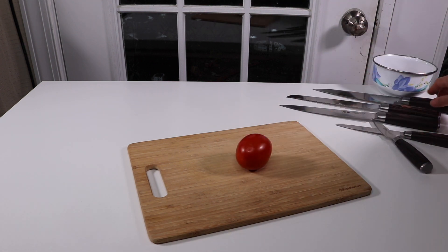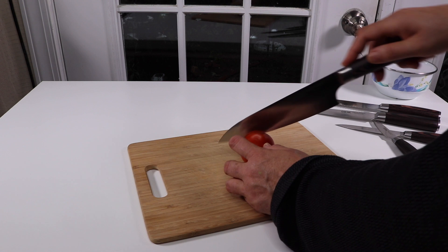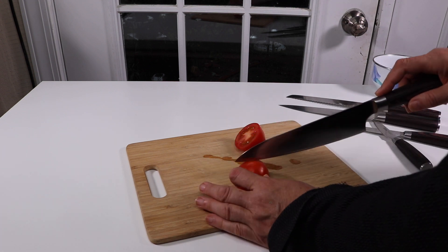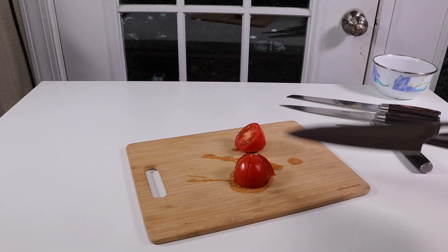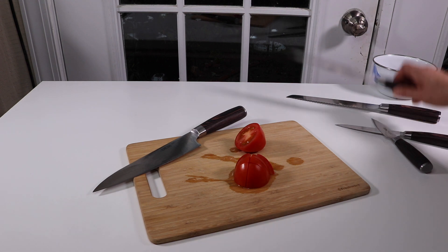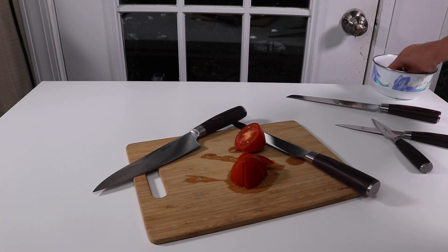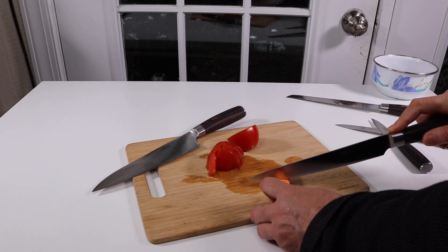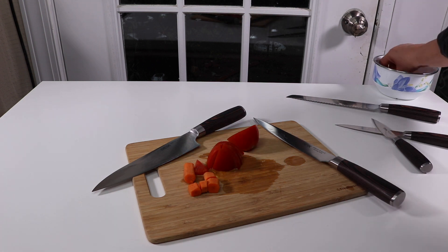I'm going to try it out now, starting with the chef knife. I've got a tomato — really sharp, I'm loving that! Definitely very sharp. Excellent, wonderful — I'm loving this chef knife. Now let me try it on a carrot and an onion.